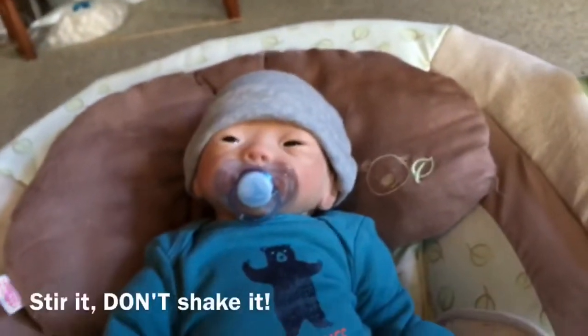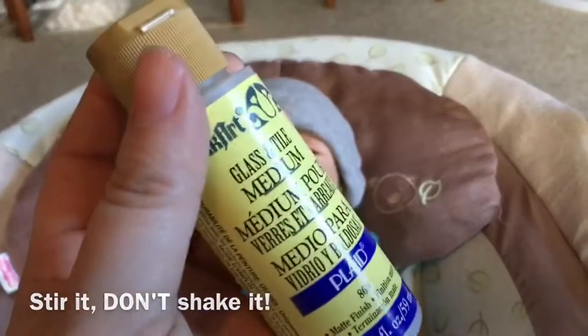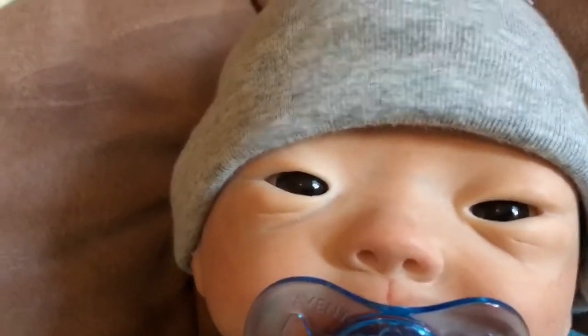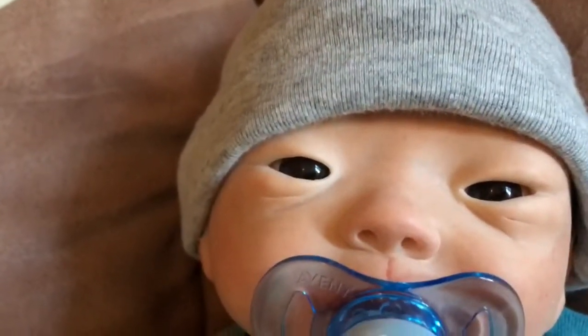I shook it up really good and I varnished him with some of this, because it's air dry and I needed air dry because his eyes are acrylic. Like I said, this was the second reborn I made, so he's not the best, but I still love him.